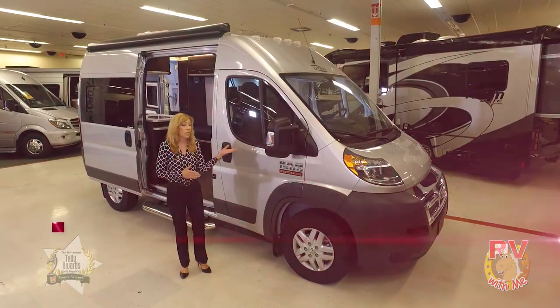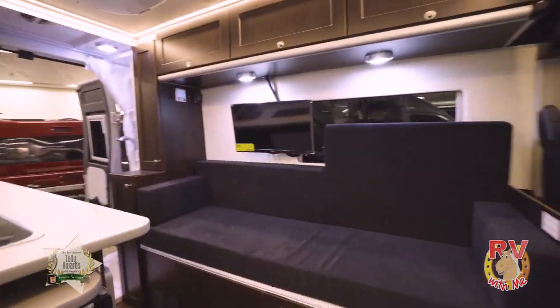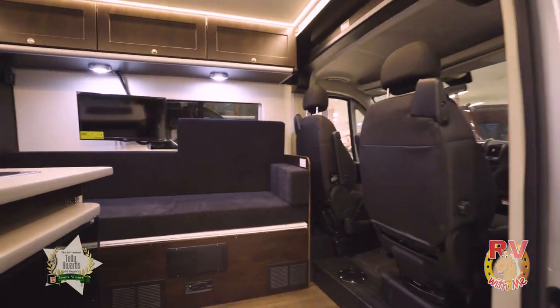Before I get into my review of the Axion, normally what I do is I review the RVs based on me and my family of four — myself, my husband, and our two children. Now the Axion is designed for two people, so I'll be reviewing it through those eyes.